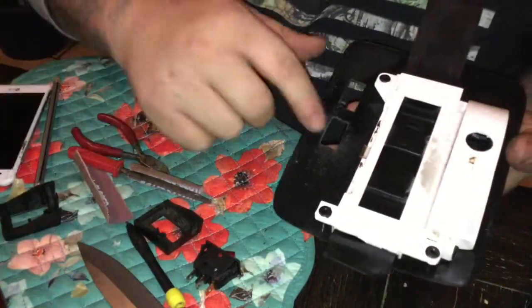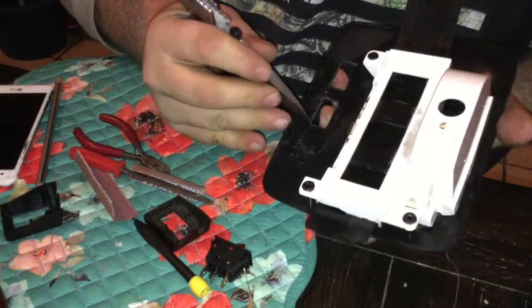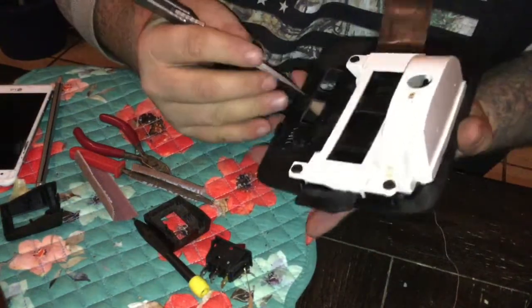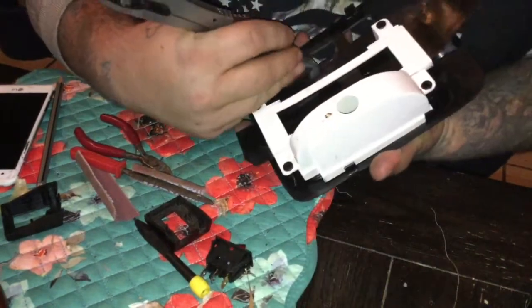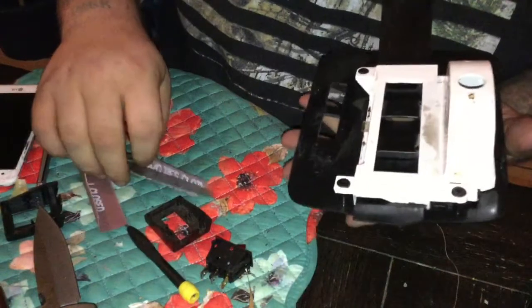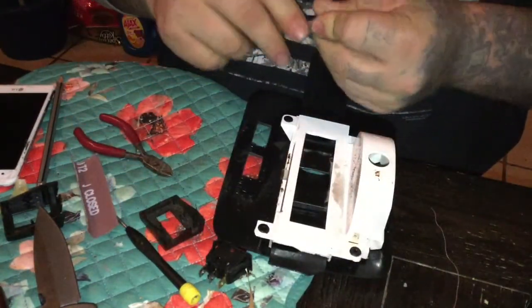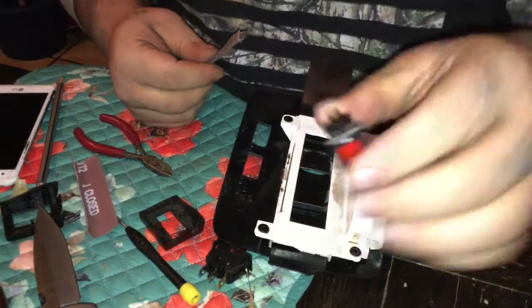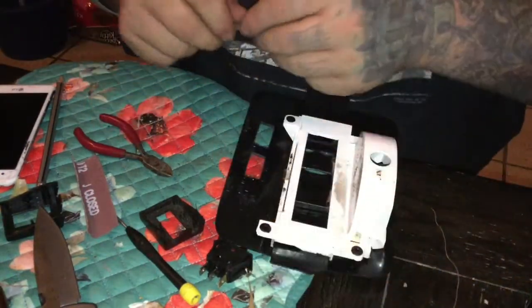I'm gonna take my pocket knife and go around the back and remove any flashing or plastic that's stuck to the back side where I filed it. Then I'll go through one more time with sandpaper and put a slight bevel on the back side so that the clips engage with the plastic a little bit better.